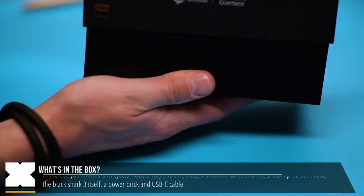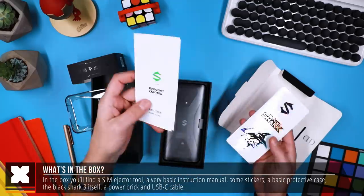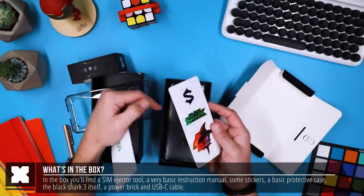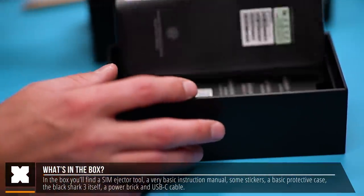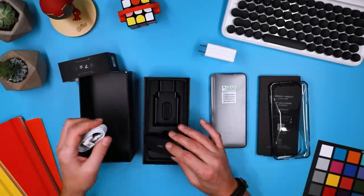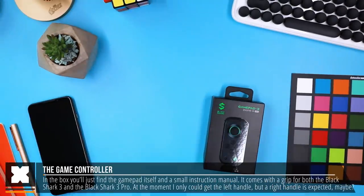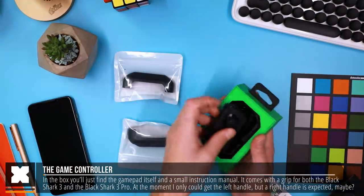Here in the box we've got the Black Shark 3, which comes with a little SIM card ejector tool, a small instruction manual, a sticker, and a basic protective case. Then we've got the phone itself, a USB charging brick, and a USB-C cable.